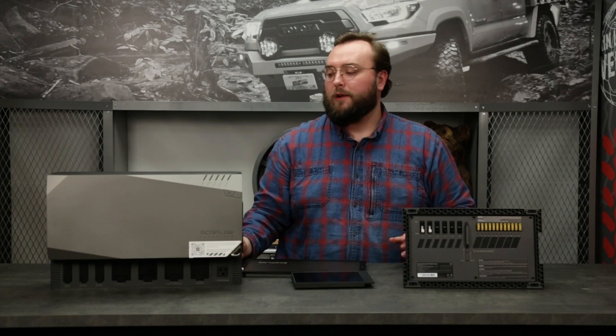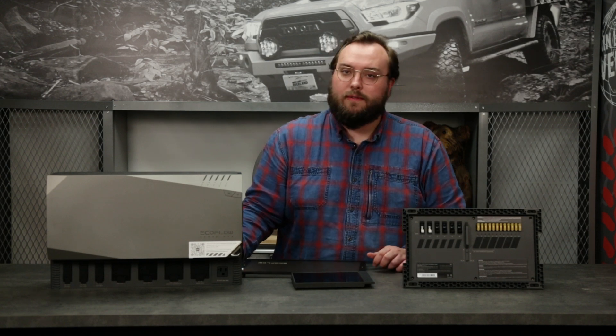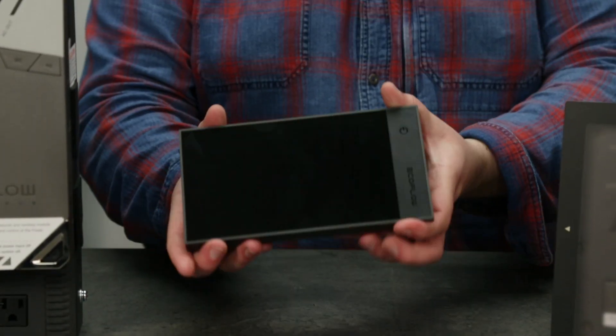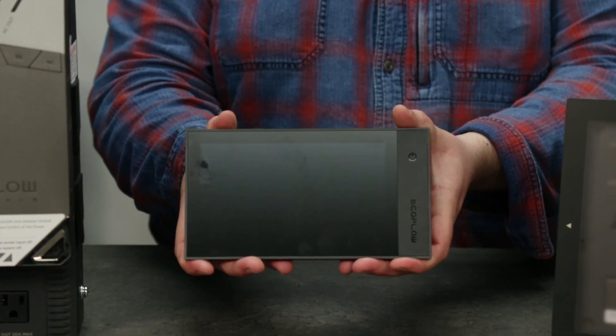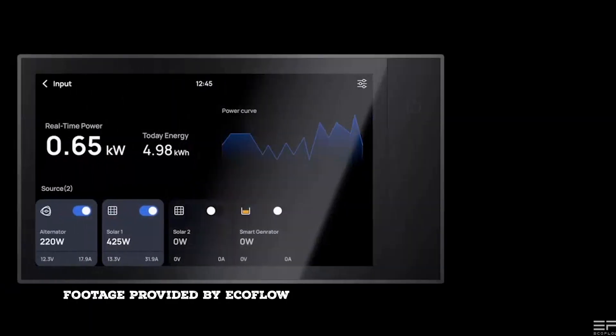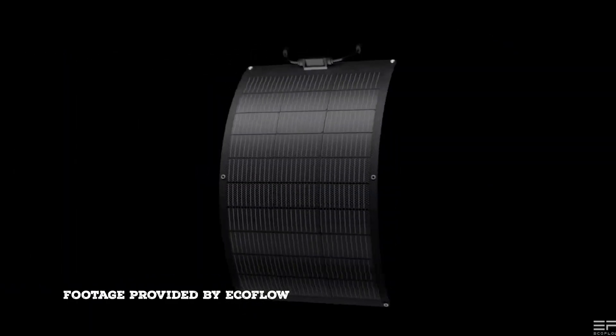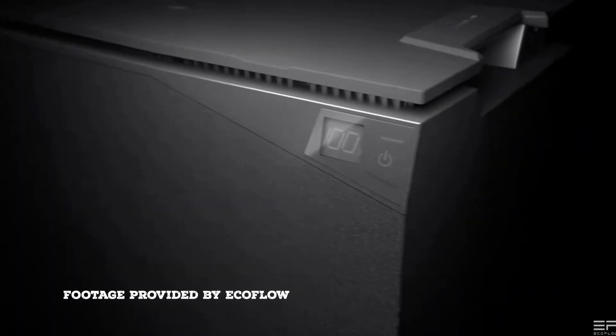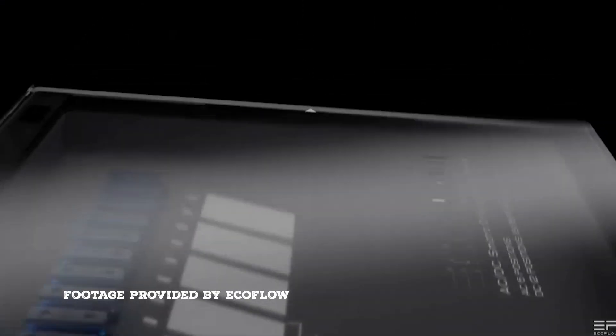It's a really clever design — super clean and well thought out. That's really what EcoFlow is known for: having a complete whole system engineered together. The last component here is this screen. You can hard-mount it in a cabinet or up on the wall, monitor your whole system, see how things are charging, check power levels, and control everything from the comfort of your van. It's a really clean-looking control box.